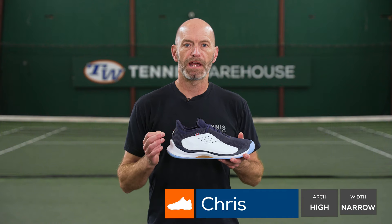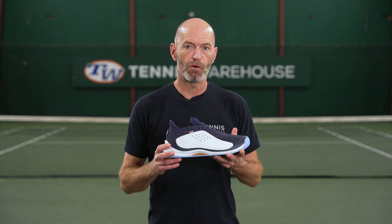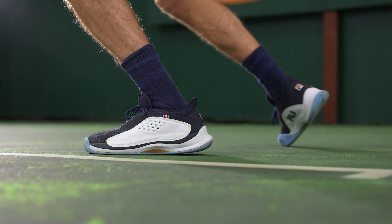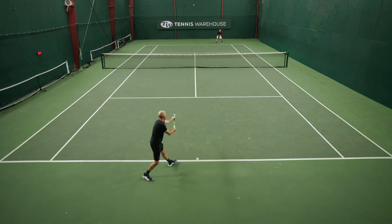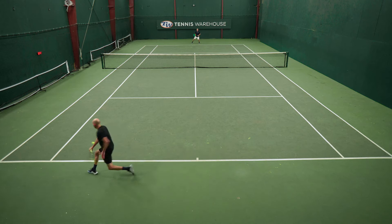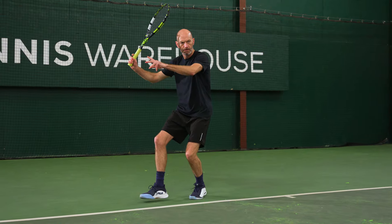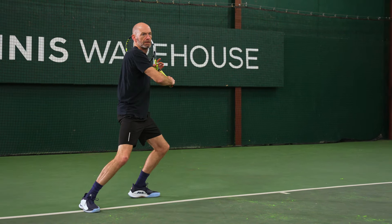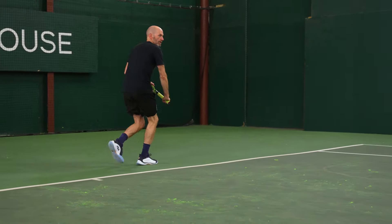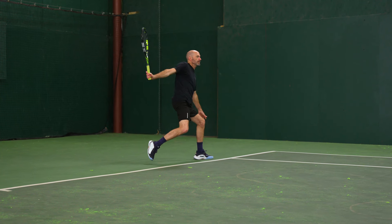I really enjoyed the blend of performance and comfort I found in these Mondo Forzas. The shoe does offer a very interesting fit — it's got quite a high arch. I think it's designed for a narrow to medium width foot. I have a high arch and I could definitely feel the arch support in this shoe. It does sit a little bit further back than a perfect fit for me, but I didn't have any comfort issues. I could just feel it while I was out there on the court, but I felt very light and fast in the shoes.